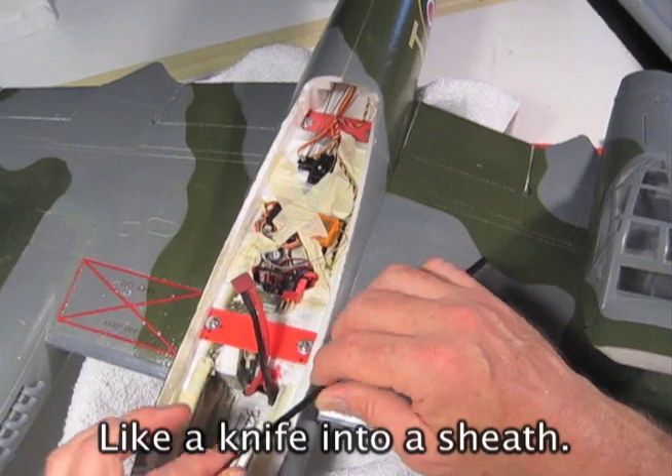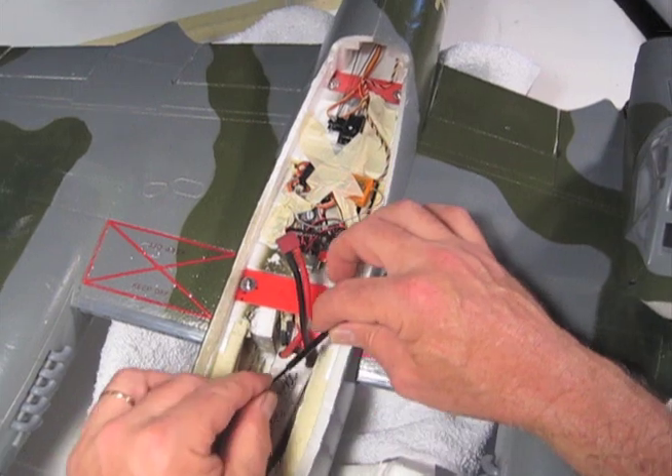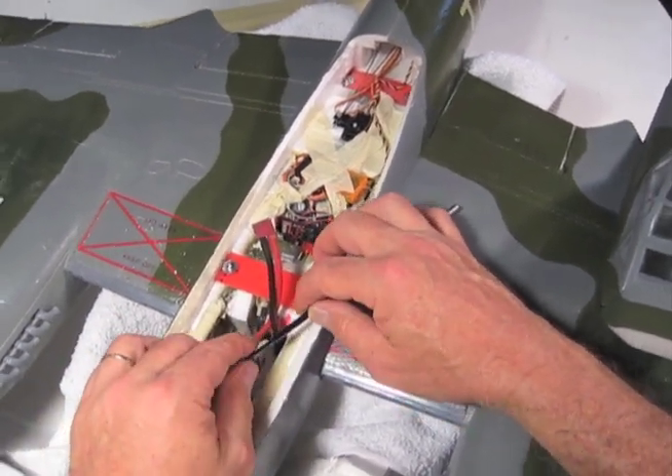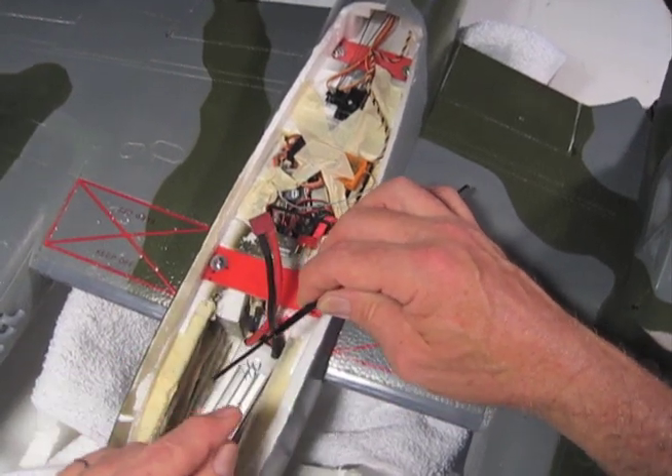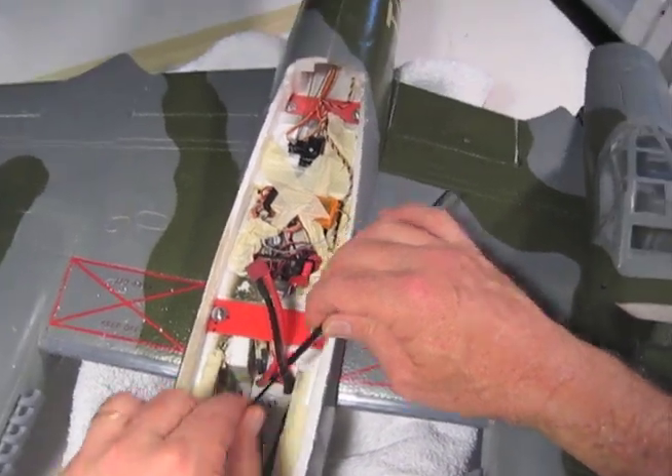This one fits in here rather nicely. We have rods and tubes like this at Killer Planes, so you can drill the tube in with a larger diameter bit and hot glue it in place. When you put your rod in, it always goes in the exact same place and it doesn't enlarge the hole or anything like that.